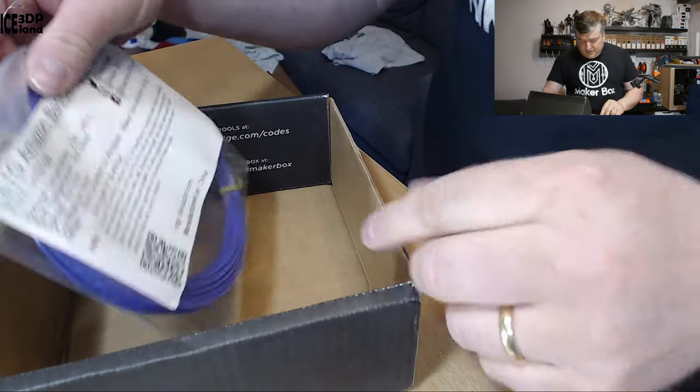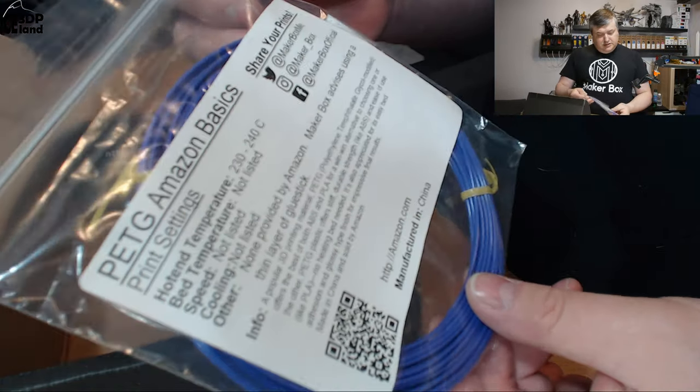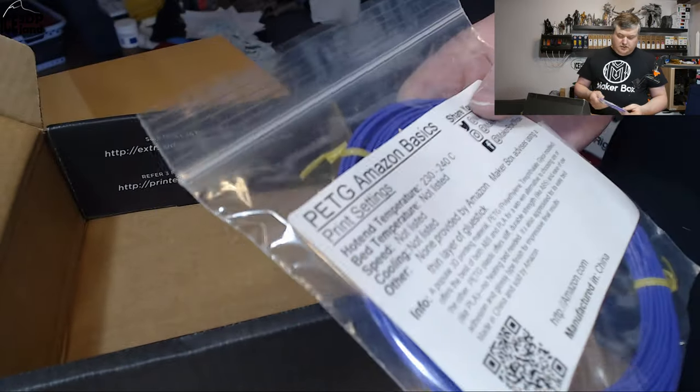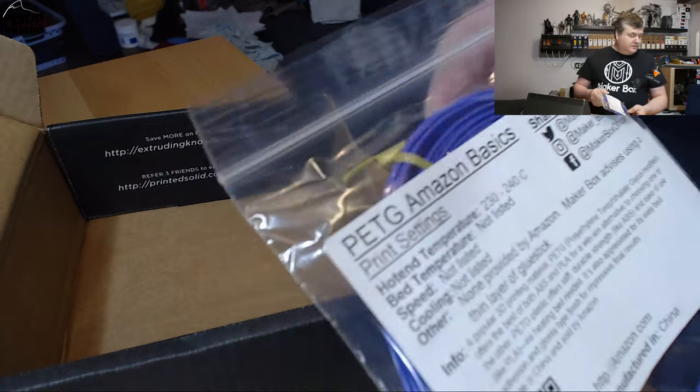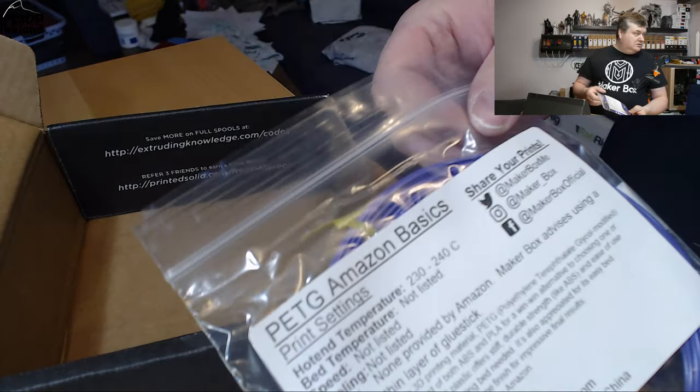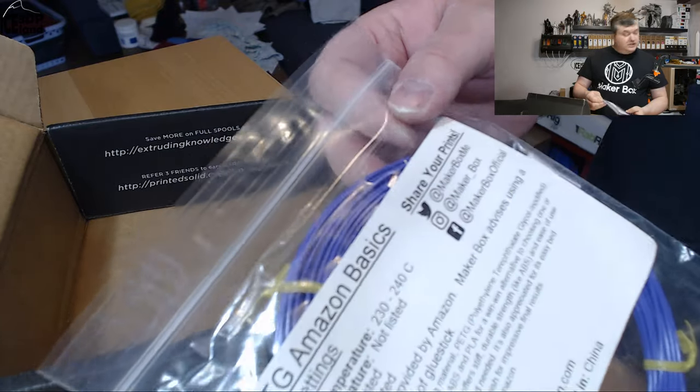And the last filament is from Amazon — it's an Amazon Basics filament. I haven't tried this brand before. I look forward to seeing how that one goes. I think a lot of people have been using this filament but I've never tried it myself.